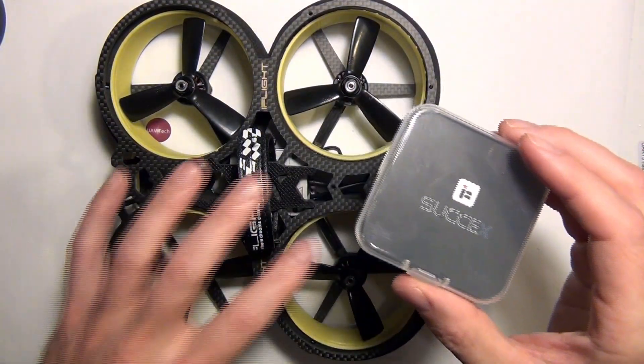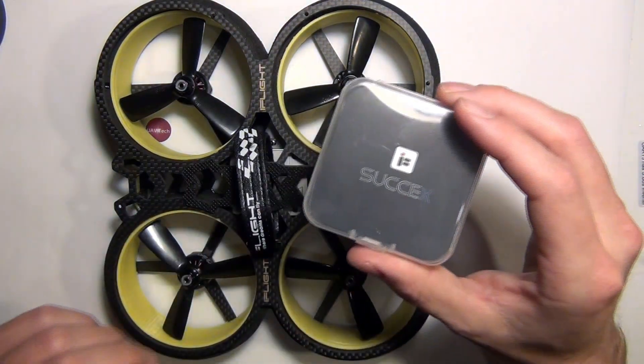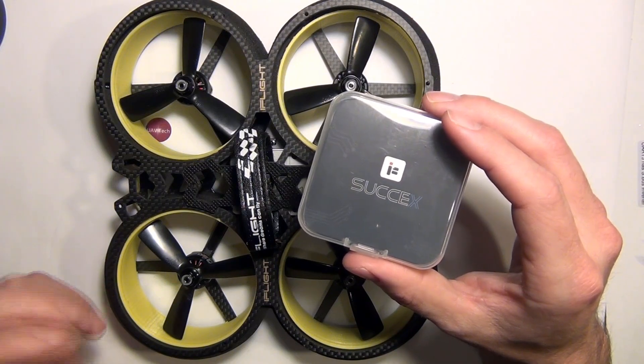I figured it's a good opportunity to show how this thing comes apart, and also feature this iFlight Succes 40-amp, all-in-one ESC flight control board.